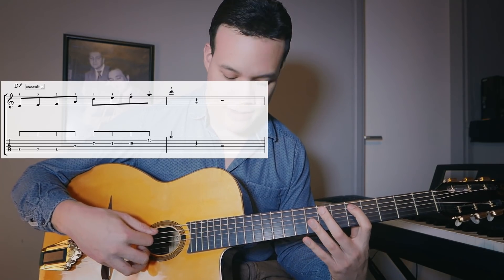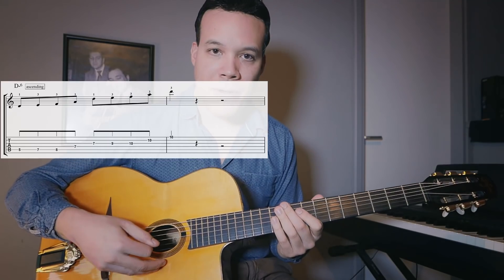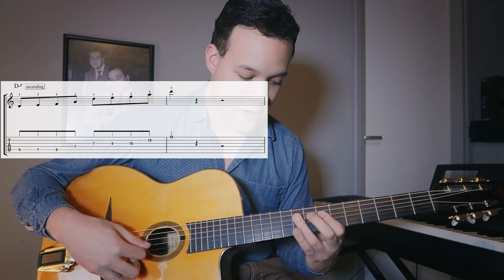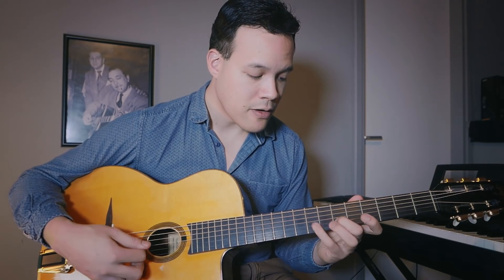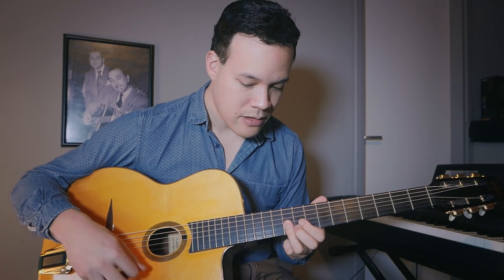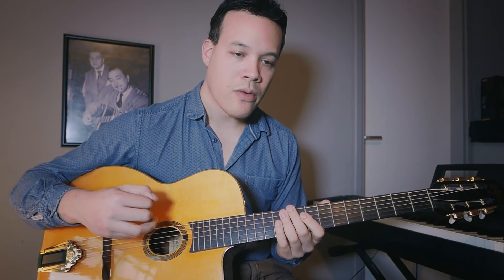Now the D minor ascending line: one, two, three, four. You can add a slide — I like sliding, but I pick both notes when I slide. Then you can combine them: one, two, three, four.